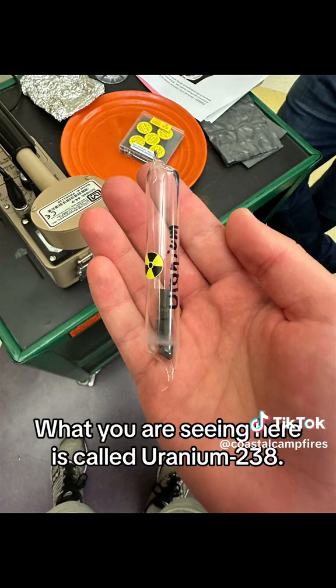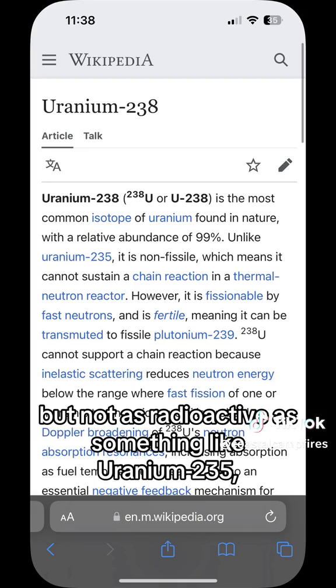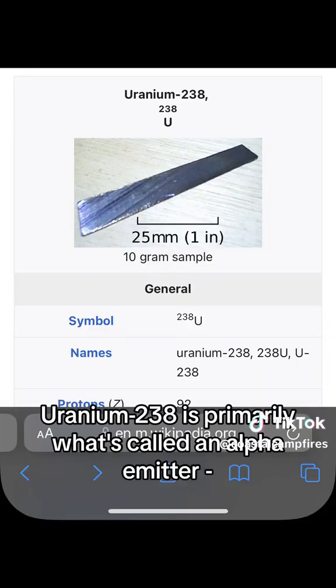What you are seeing here is called Uranium-238. It is radioactive, but not as radioactive as something like Uranium-235, which is used as fuel in nuclear power plants. Uranium-238 is primarily what's called an alpha emitter.